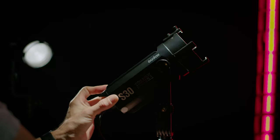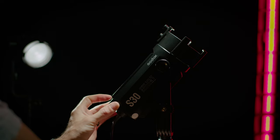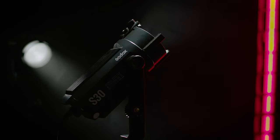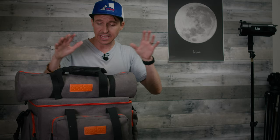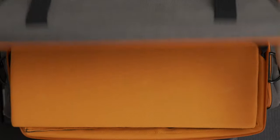Something like this Godox S30 right here — that is why I'm so excited to share with you guys this kit that Godox sent to me for review. This is the Godox S30 focusing LED light, and in this kit you get three of these little LED lights and a whole slew of accessories.